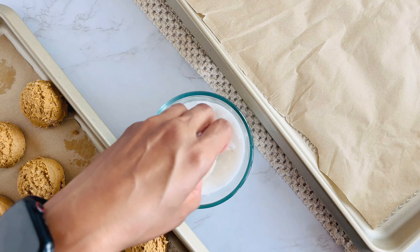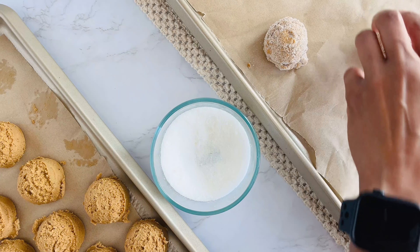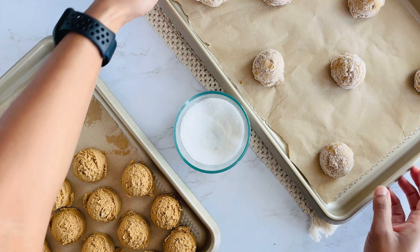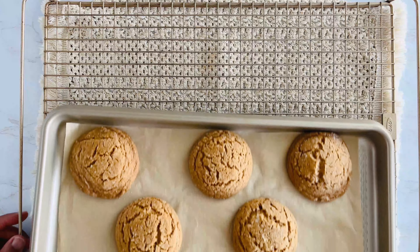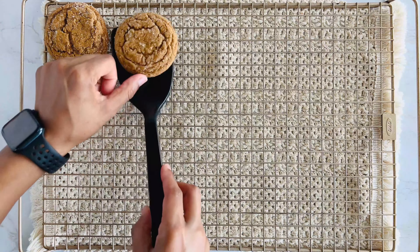Bake at 350 for about 9 to 11 minutes. You want the edges to be set, but the center should look slightly underbaked. That's the secret to keeping them soft and chewy. Let your cookies cool on the baking sheet for about five minutes before transferring them to a wire rack to cool completely.